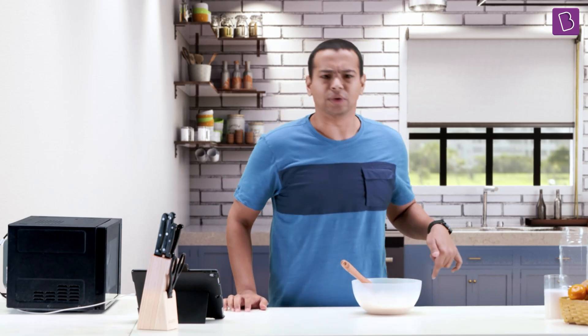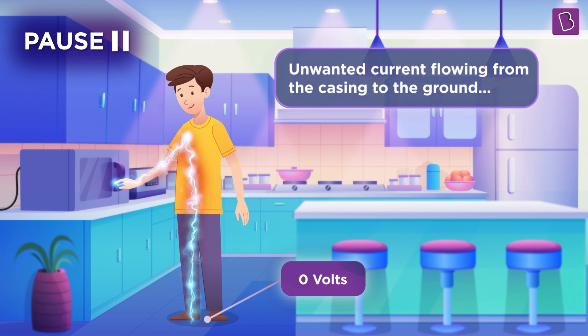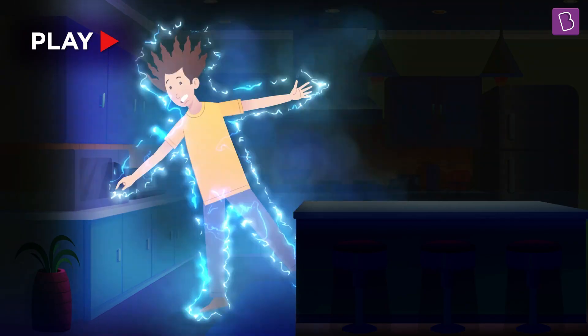But wait — why the ground? That's because the ground is at zero potential. Such a current flowing through the live wire to the casing and through the human being is known as a fault current. When this fault current flows through the human being, it causes electric shock.